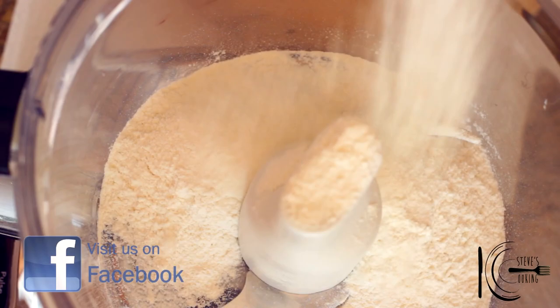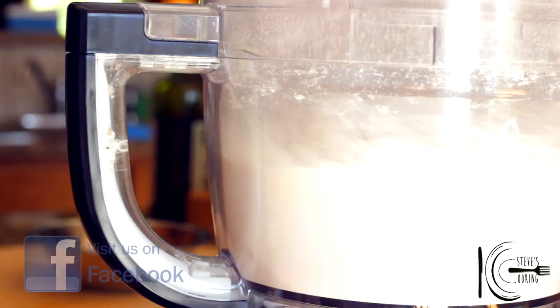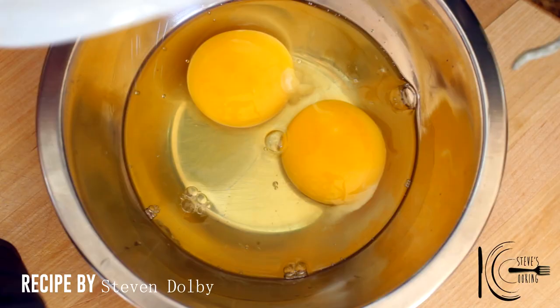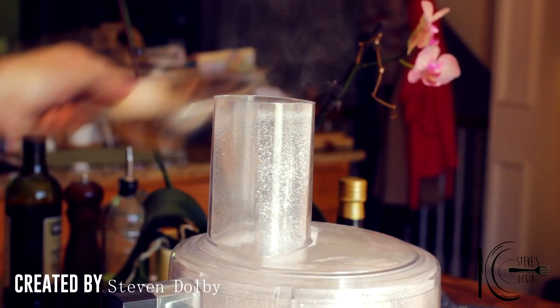First add flour to a food processor and aerate for 15 to 20 seconds. Add two large eggs and one egg yolk to a bowl and whisk. Add a good pinch of salt, then turn on the food processor and add the eggs.